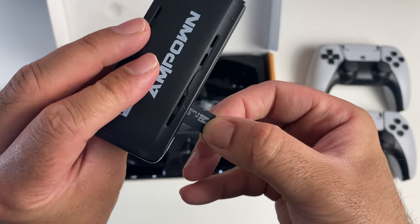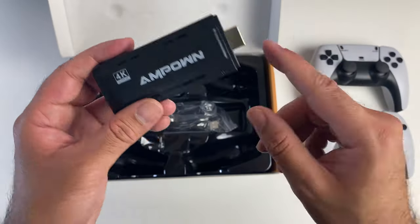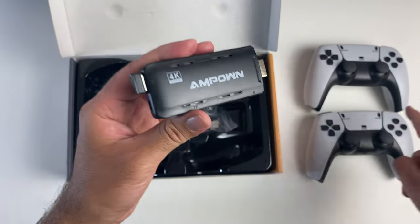There is a micro SD card already installed — we're gonna have a quick look at the size — so we have a 64 gig micro SD pre-installed. This plugs into the back of your TV, there is a USB dongle you plug in, and then the controllers, once you put the batteries in, will be operational.